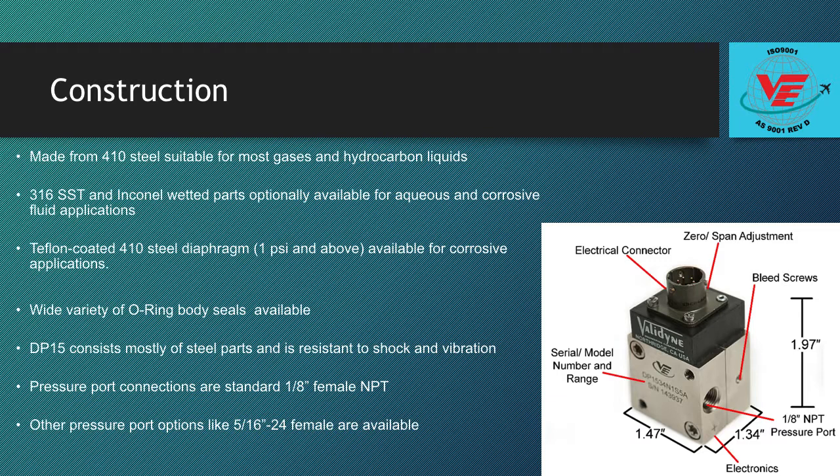A wide variety of O-ring body seals are also available. The DP15 consists mostly of steel parts and is resistant to shock and vibration. Pressure port connections are standard 1/8th inch female NPT. A bleed port allows the exit of air in the sensor cavity to optimize dynamic response.